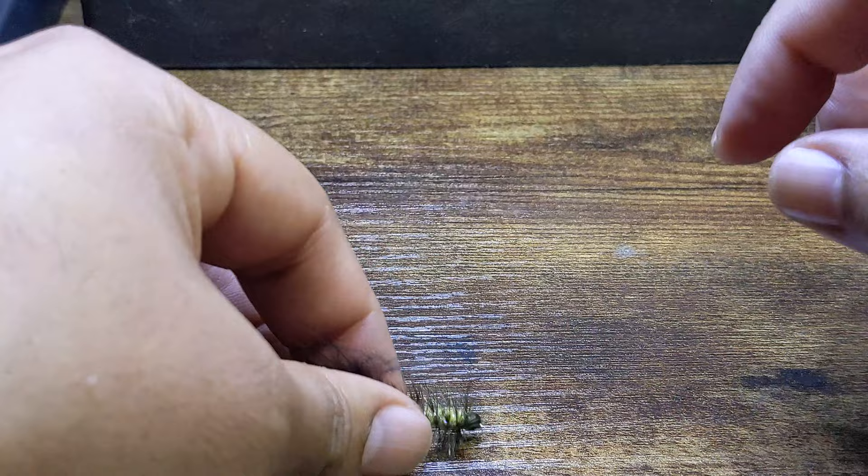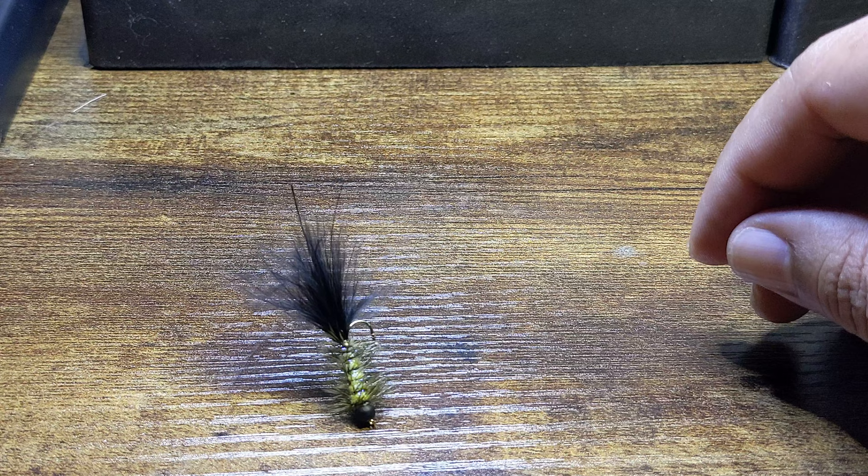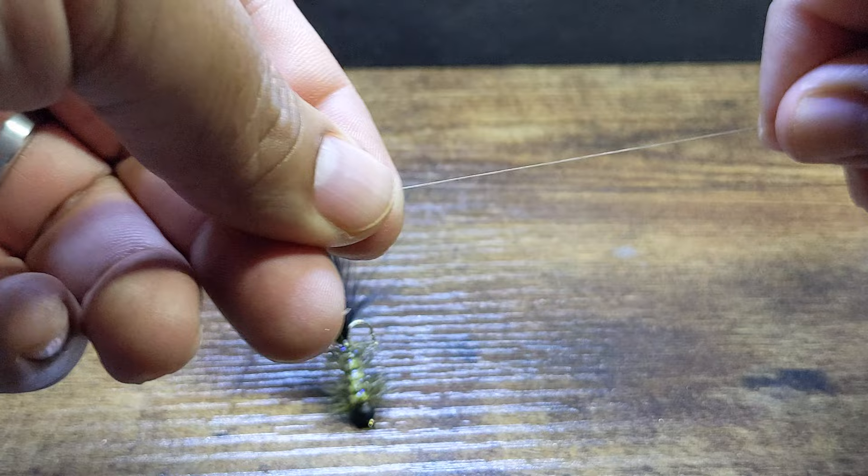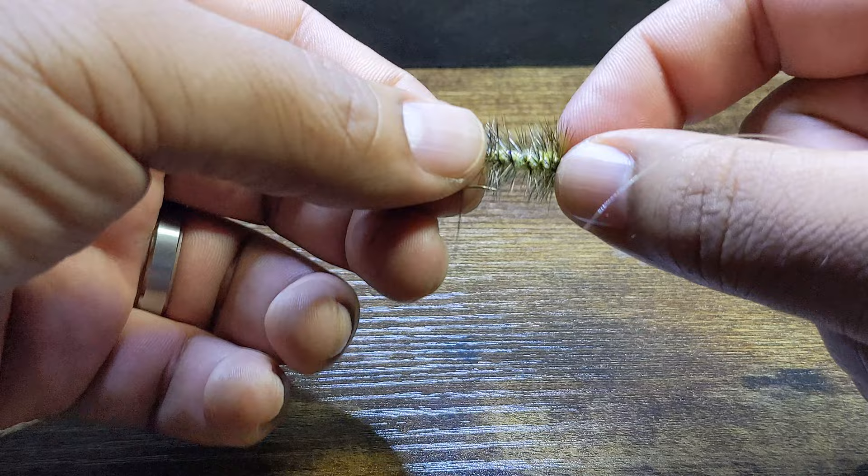Now let's take a look at what this actually looks like on a real fly pattern and some real tippet. I'm going to be using standard 4x, which is a six pound tippet, and I have here a size 12 or 14 woolly bugger pattern.